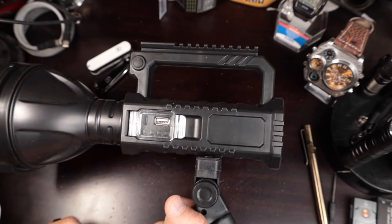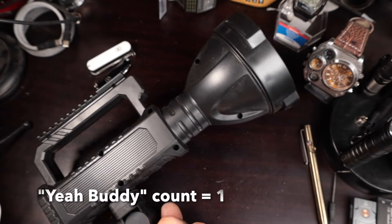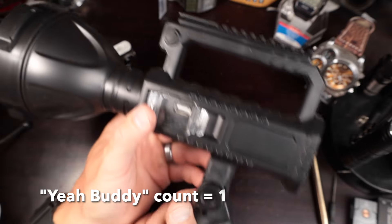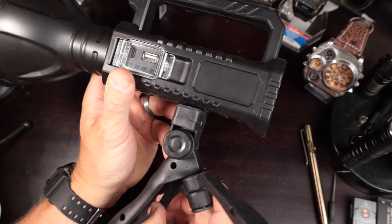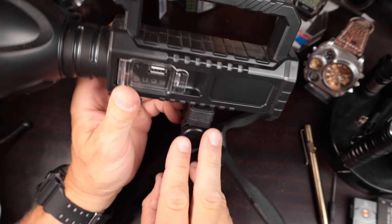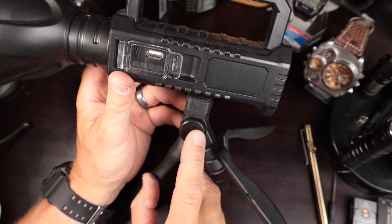Doesn't this look like an old fashioned video camera? I think it's awesome. We're going to go out and get some predators with this one. So I'm genuinely impressed with the tripod. This is actually something — if this light breaks down, I'm keeping the tripod. I'll strip the battery out and throw the rest away.